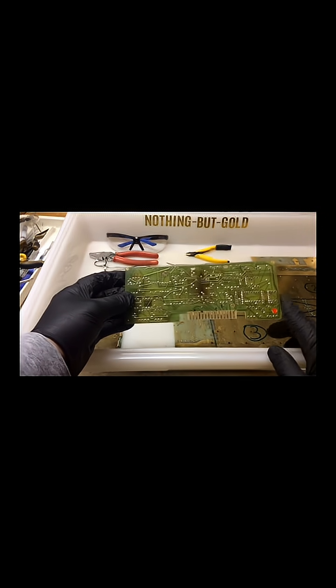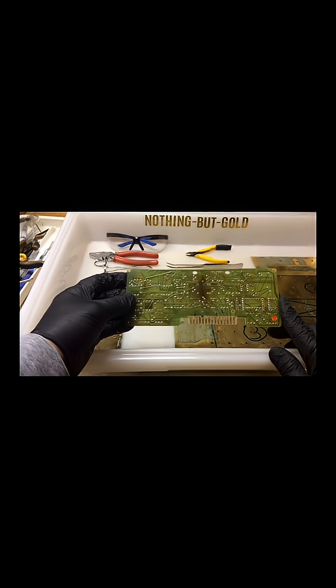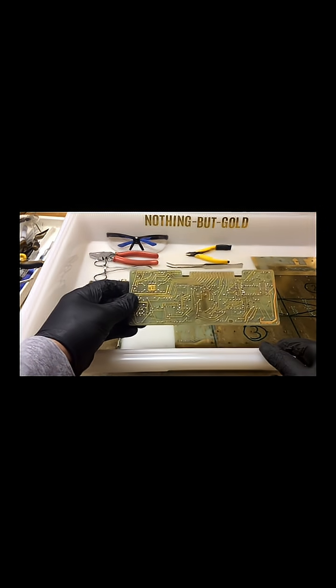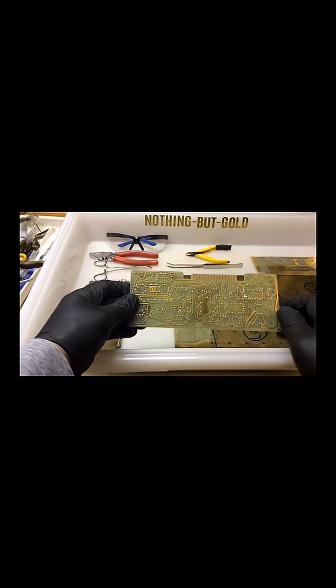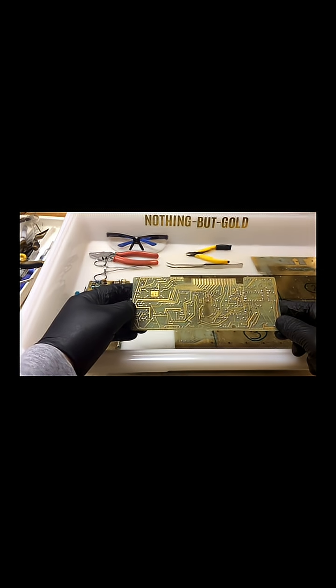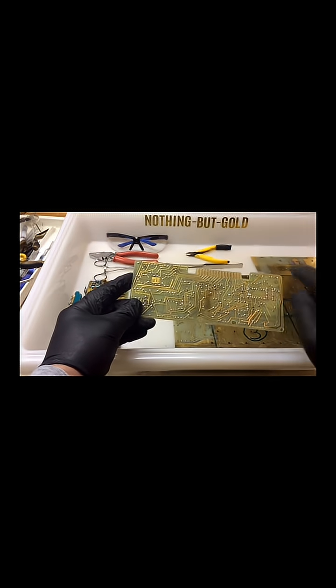I nip them off here, and I get about 0.57% of pure gold by weight after the aqua regia process. Separately, I processed 150 circuit boards of this style with very thin gold traces, and I had terrible results — probably got 2-3 grams of pure gold for 150 of these boards, minus the fingers.